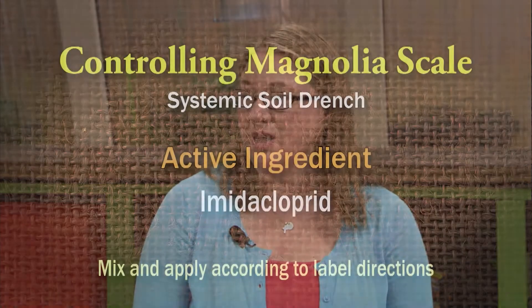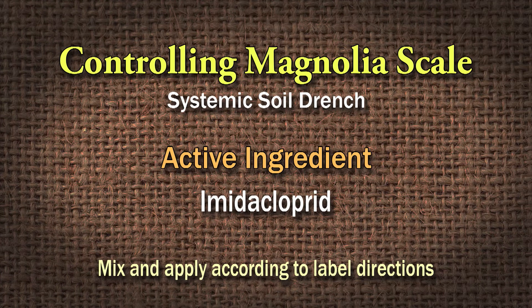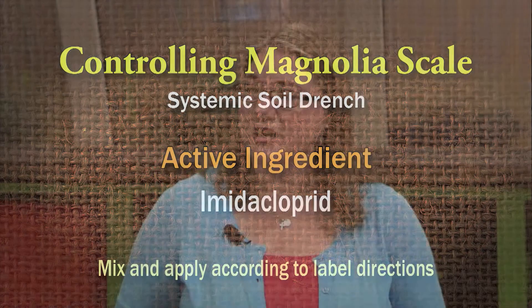Or you can use a soil drench. Imidacloprid is the active ingredient in several products — you mix it up in water and just pour it around the base of the tree. It's a systemic, so it goes up through the vascular system of the plant, so when those scales suck the moisture out of your plant, they're getting some of that insecticide too, and that should take care of the scale. It's probably the easiest method, and it's very effective — the imidacloprid.